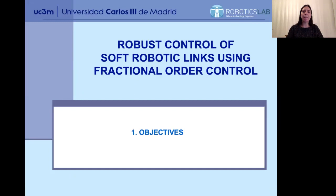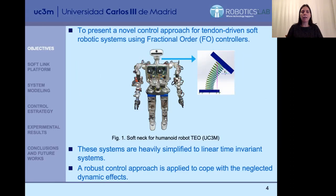The main objectives we have been dealing with are: first, to design a soft link acting as the neck of the human robot TAIL that we have in the lab. Once we have the design, we have prototyped the neck, modeled it, and controlled the real neck. This is the objective of the work.